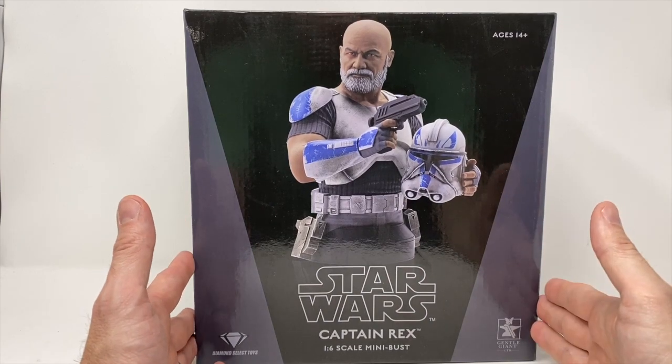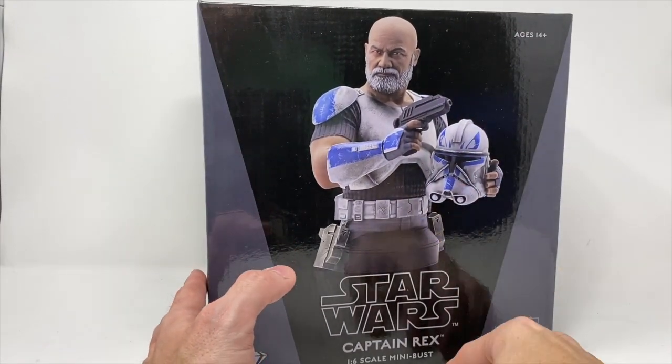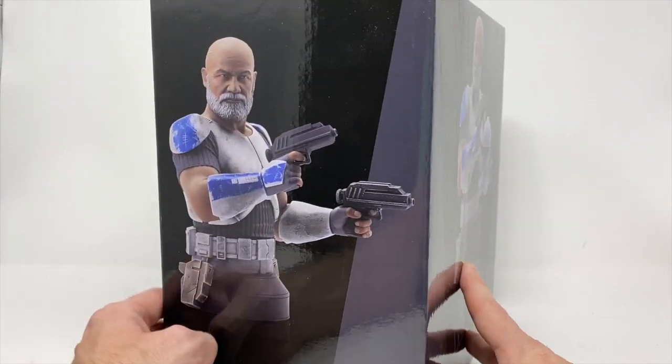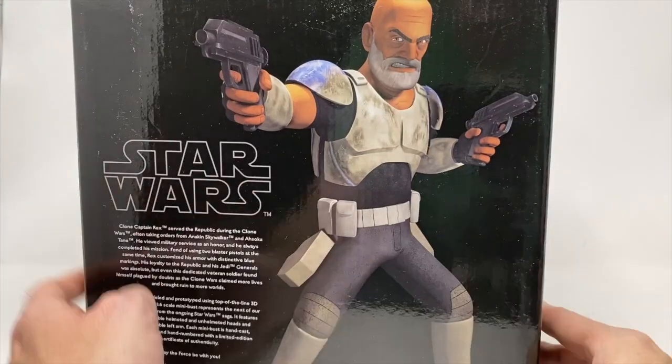So here we have a Star Wars Rebels Captain Rex. Obviously we have some age to him here — he's a little bit older. He doesn't have the hair, but we have the old school helmet with the dual holsters and everything. You can see we have some differences here — we're going to have pistols. It's going to be fun to check it out.